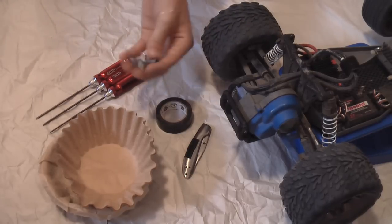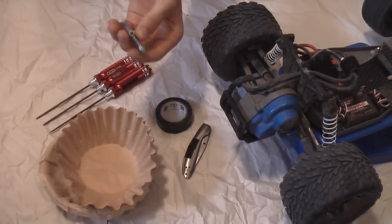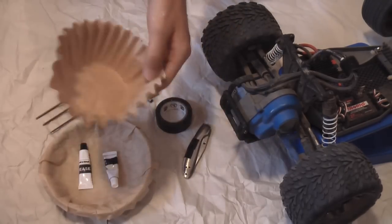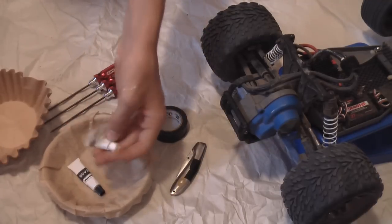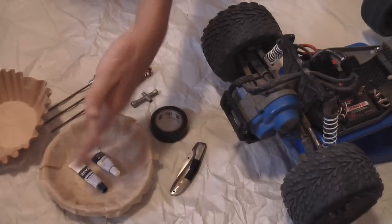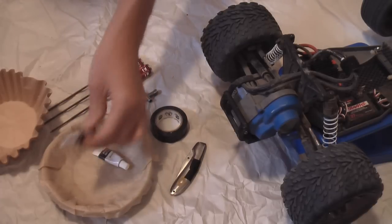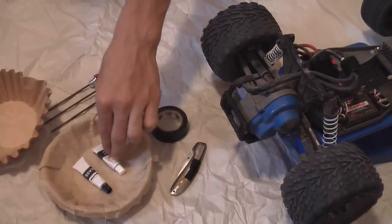Apparently they last a while and when the tips do wear out you can just buy replacement tips. You'll also need your wheel nut wrench — this one seems to work pretty well. You'll need some coffee filters — I'll show you why once we take the case apart. You'll also need some grease. If you have both silicone grease and lithium grease, that's great. Try to have both types. If you just have lithium grease you'll be able to sort of make do, but I wouldn't recommend using only silicone grease.